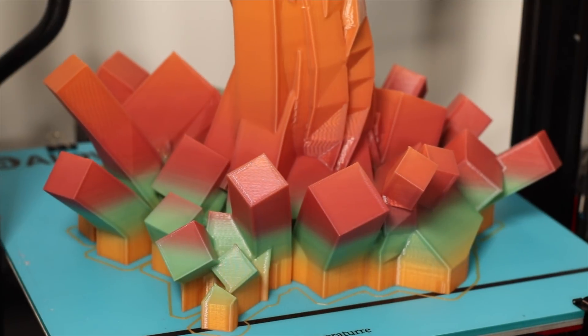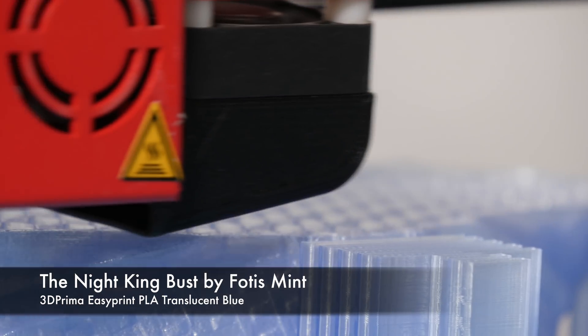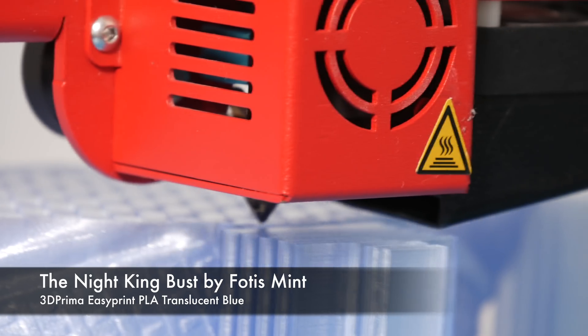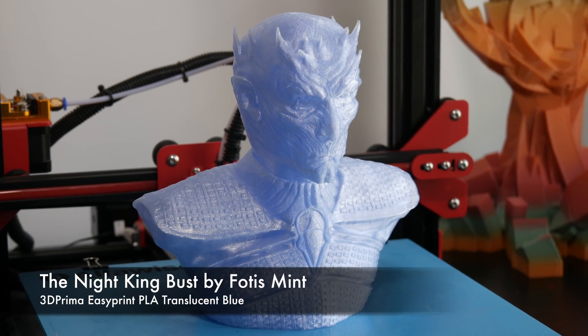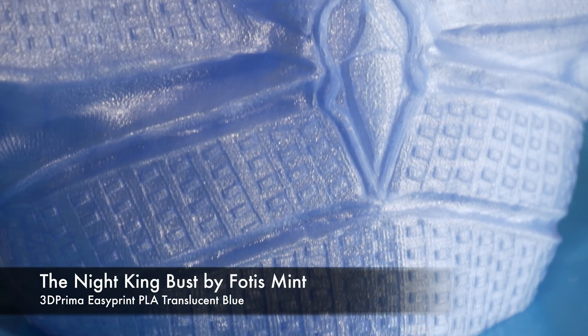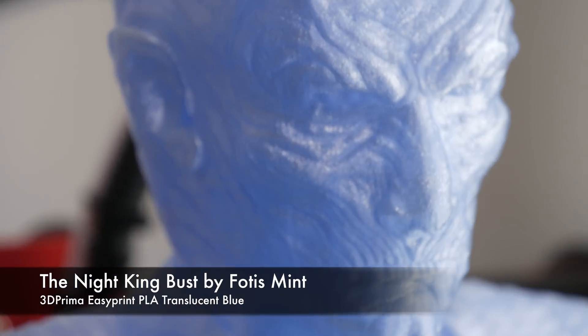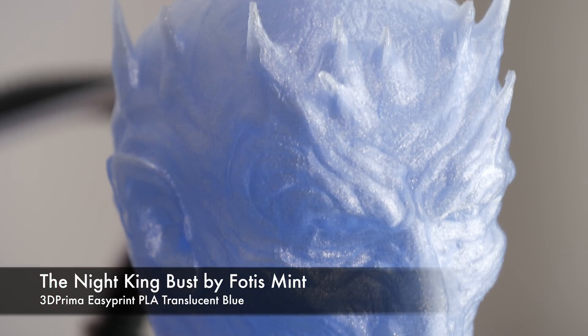The printer could do with a couple of TL smoothers, but unfortunately you cannot change the stepper drivers because they are integrated. Something else to note is that the firmware is not open source — it's proprietary to Alphawise. 100-micron prints also look absolutely impeccable. This print is done with 3D Prima Easy Print PLA — it's a bust of a White Walker from Game of Thrones. At 100 microns it looks impeccable; this is another 42-hour print, so this printer has no problem handling extended printing times.